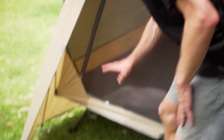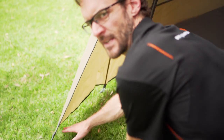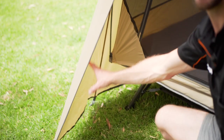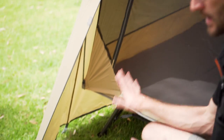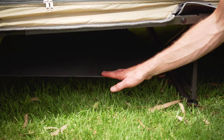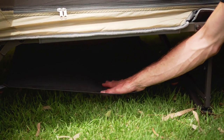Before I go inside, I just want to point out that there's a fly on this stretcher tent that comes right down to the base. A lot of them finish quite a way off the ground. This gives heaps of protection to both the people inside the tent, plus the gear you're storing outside. Also underneath here is a little storage hammock that attaches just for storing lightweight items to keep them up off the ground.